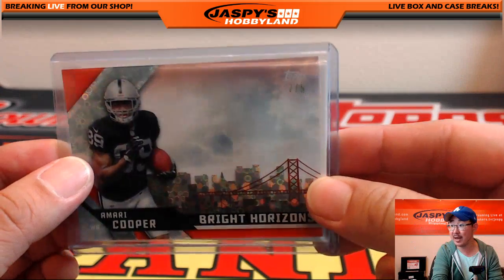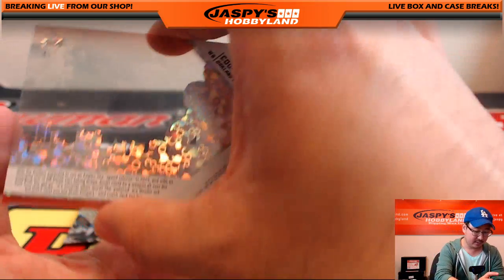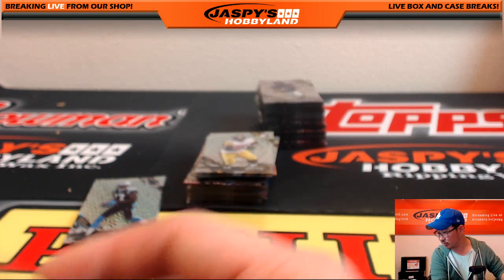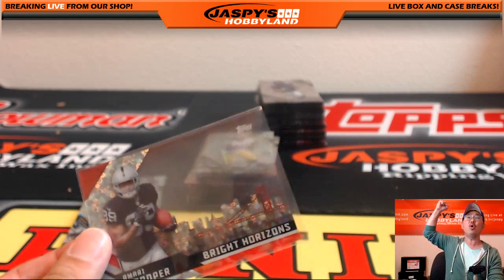Two out of five Bright Horizons — my boy Amari Cooper! You can see the clouds back there too. Two out of five Bright Horizons Amari Cooper — some of them are autographed, some are not, but this one is non-auto. Goes to Nabil — Nabil, all aboard the Big Hit Express!